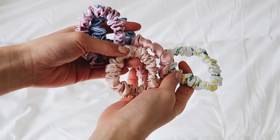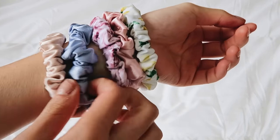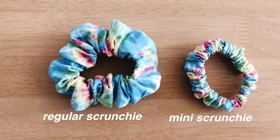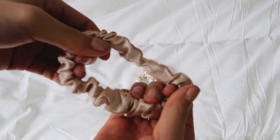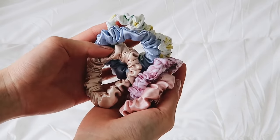Hey guys, it's Melanie and today I'm going to be showing you how I made these DIY mini scrunchies. If you guys were wondering, I do already have a video up on how to make regular scrunchies, but I did use a little bit of a different technique for this so I figured I would just show you guys.